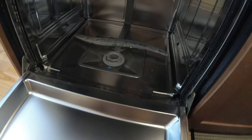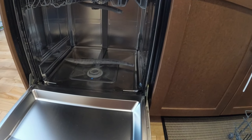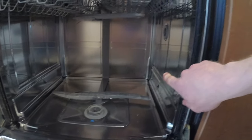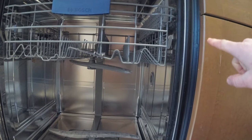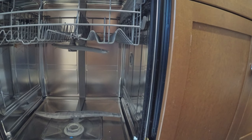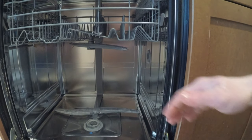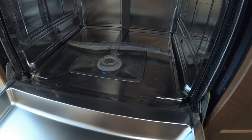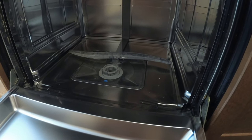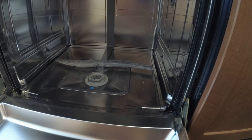I did some looking online. One possibility is the drain tube — if it's not at the right angle, it could be siphoning water back in. But the drain angle has been the same for years. Another thing is the water inlet valve could be bringing in fresh water, which would explain why it looks clean. I don't know where that's located, so we're going to take a look.